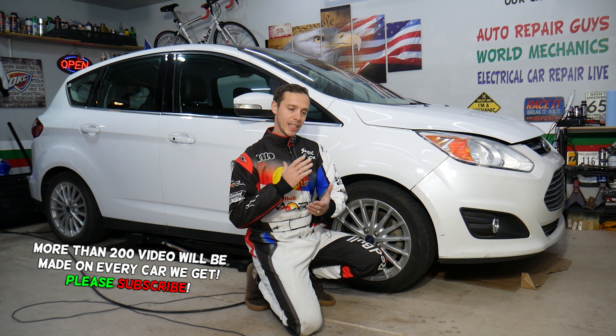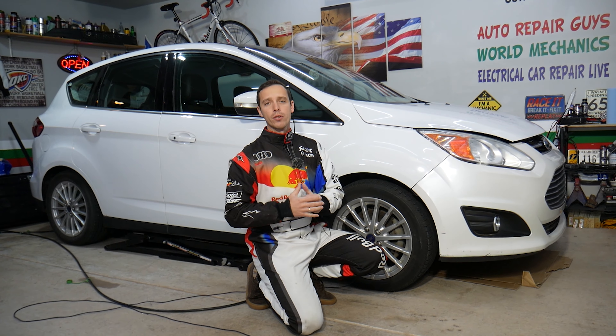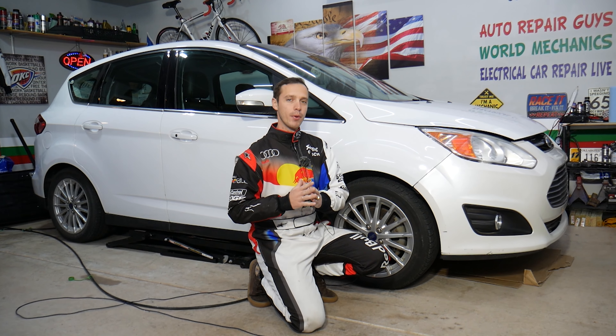There is a trick, guys — you have to remove the tail light, but if you don't do it right you can actually break your tail light. Before we start, let me tell you a little bit about us.